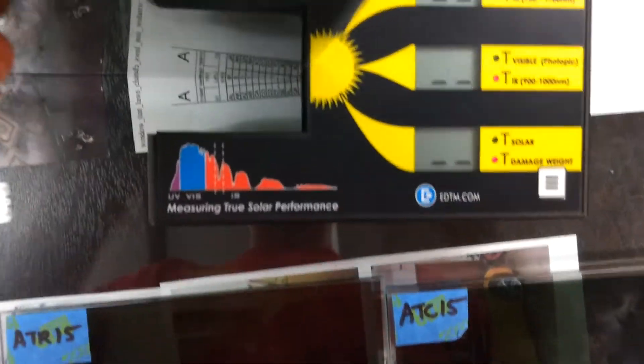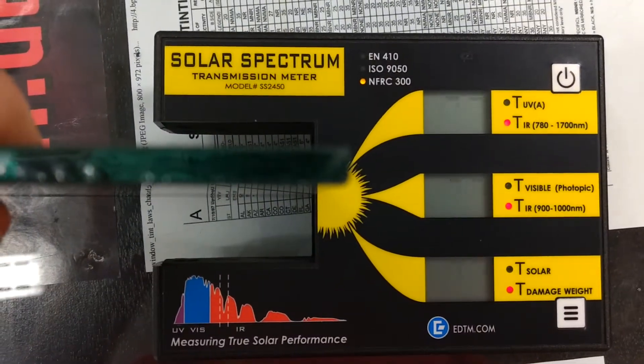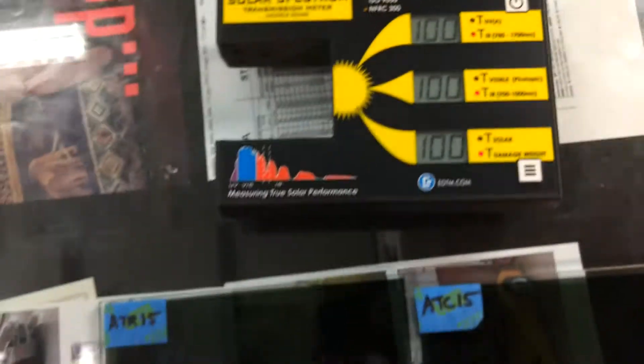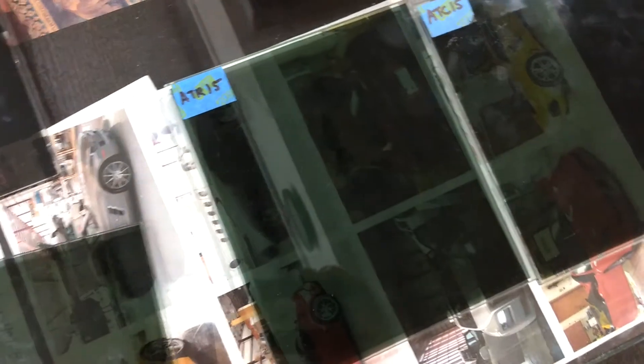CTX 15 — 38. So it's only letting in 38% of the infrared heat.